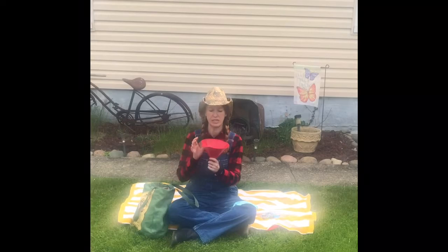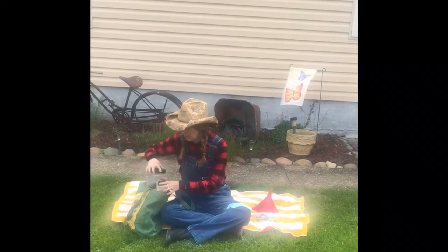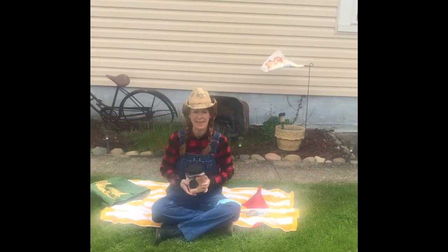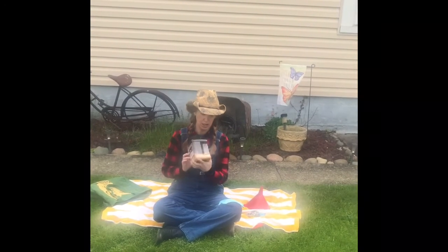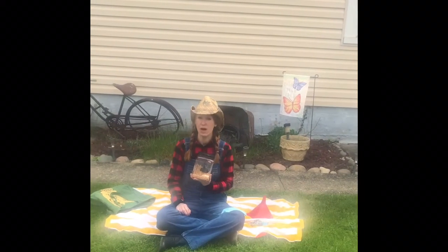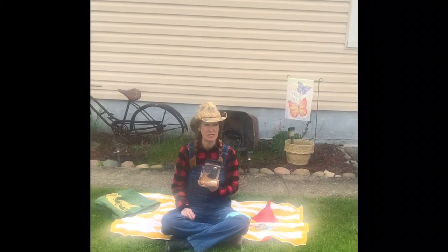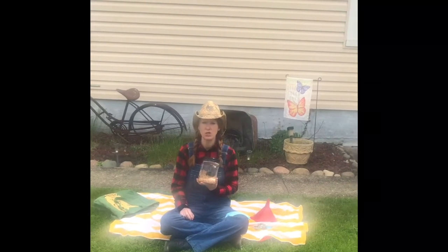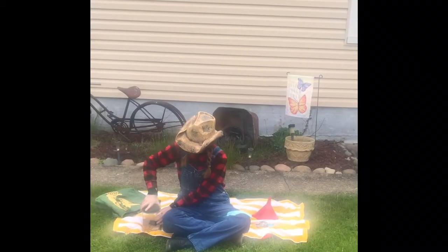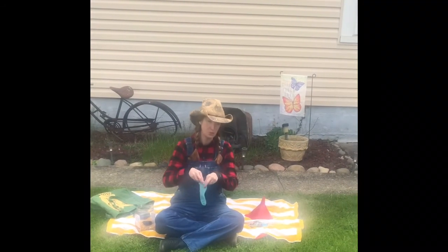You're going to need a funnel, and then you're going to need something to fill your bean bag with. Today I'm going to use corn kernels because that's what I have, but if you have beans, maybe some rice, maybe some split peas, you could use any of that to fill your sock.